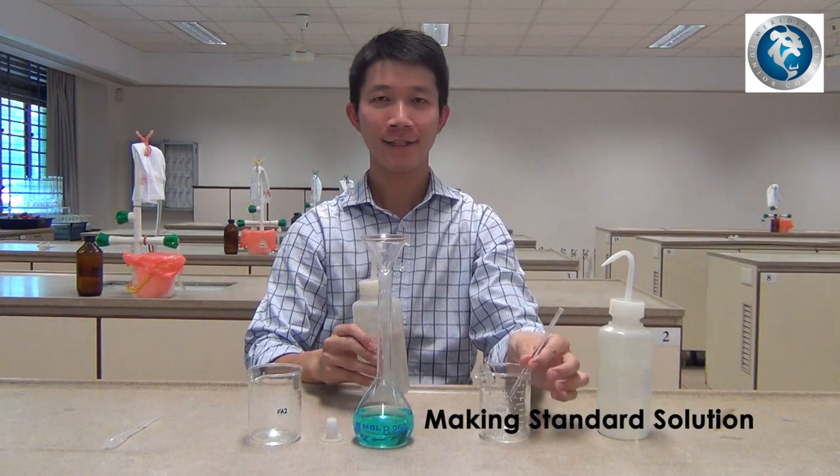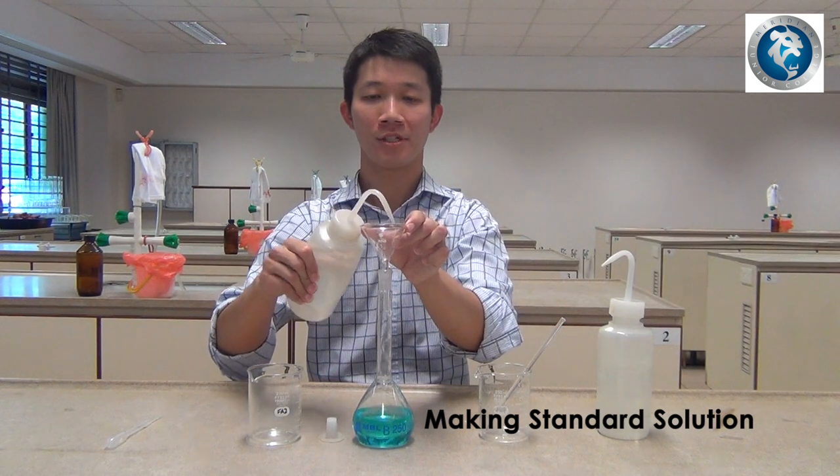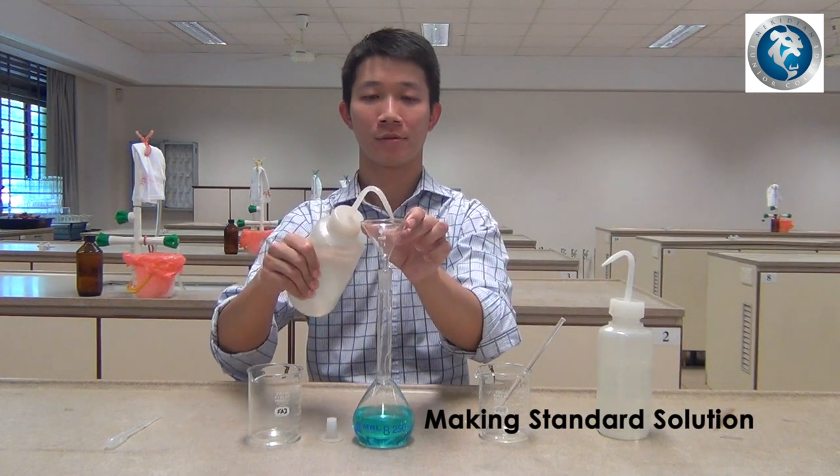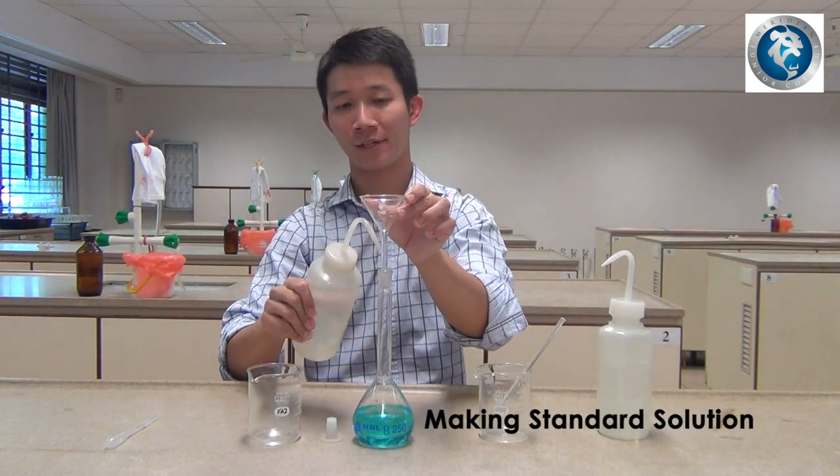Once that is done, rinse the glass funnel using de-ionized water. Also rinse the tip of the glass funnel.